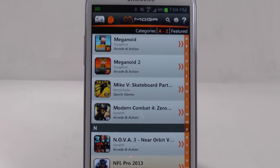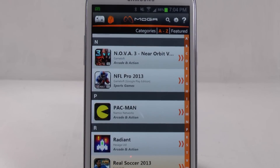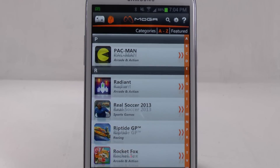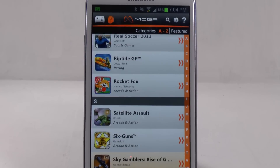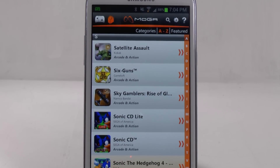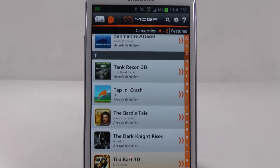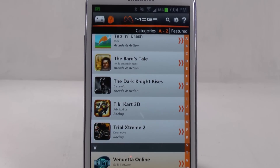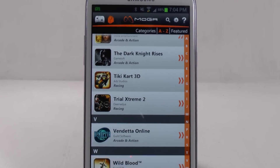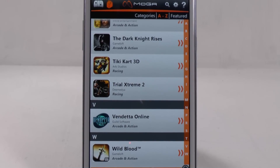You also have Modern Combat 4, which is another big one. Nova 3, which is another big one. NFL Pro, Pac-Man, Radiant, Real Soccer 2013, Riptide, Six Guns, all the Sonic games, The Bard's Tale, Dark Knight, Tiki, Cart 3D, Vendetta Online, which is another good one, and Wild Blood, which is another good one. So those are all the games in the shop that I do not have on my phone.